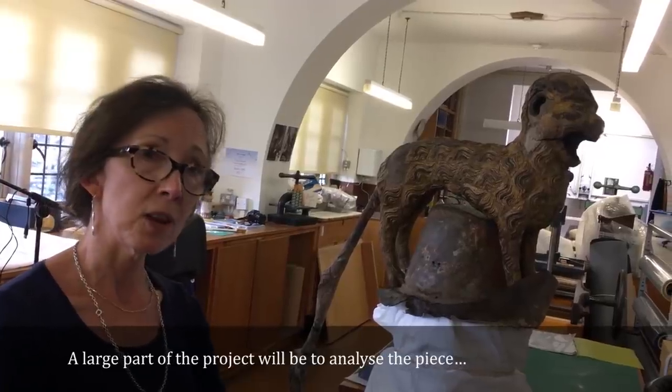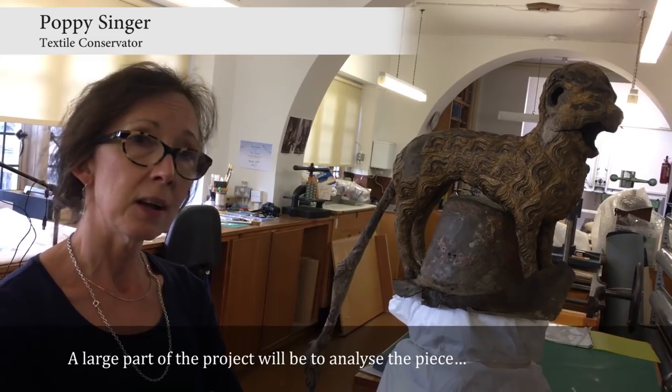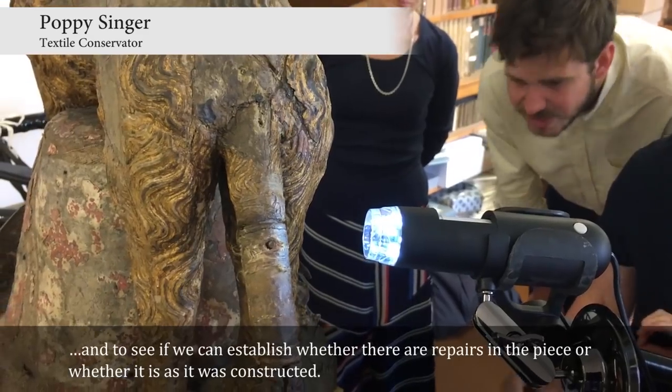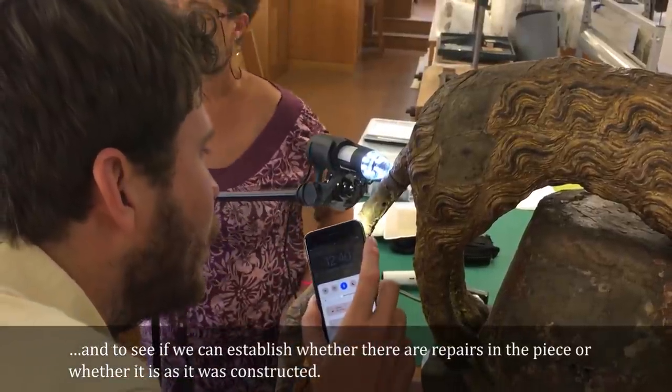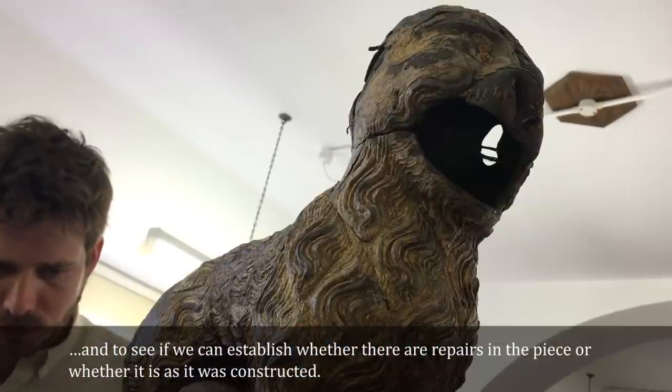A large part of the project will be to analyse the piece and to see if we can establish whether there are repairs in the piece or whether it is as it was originally constructed.